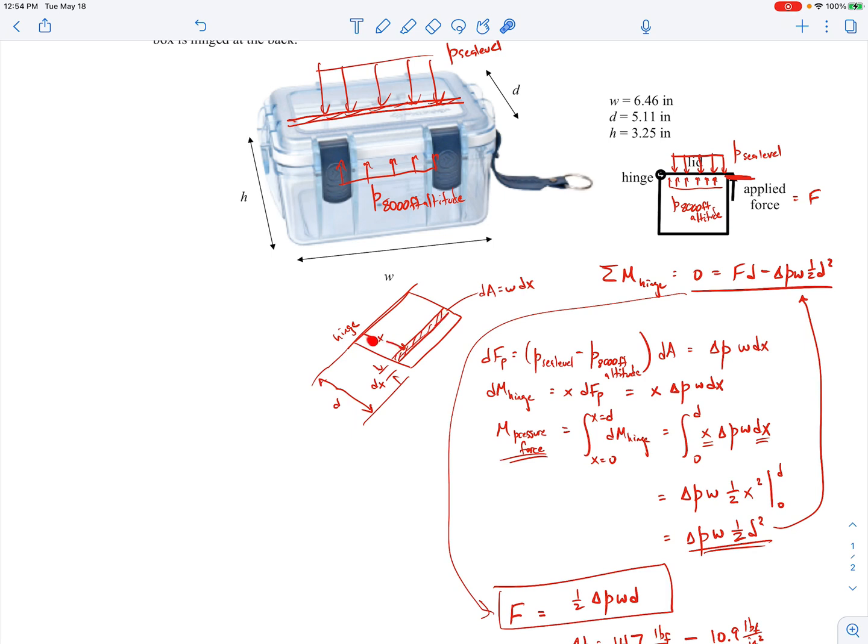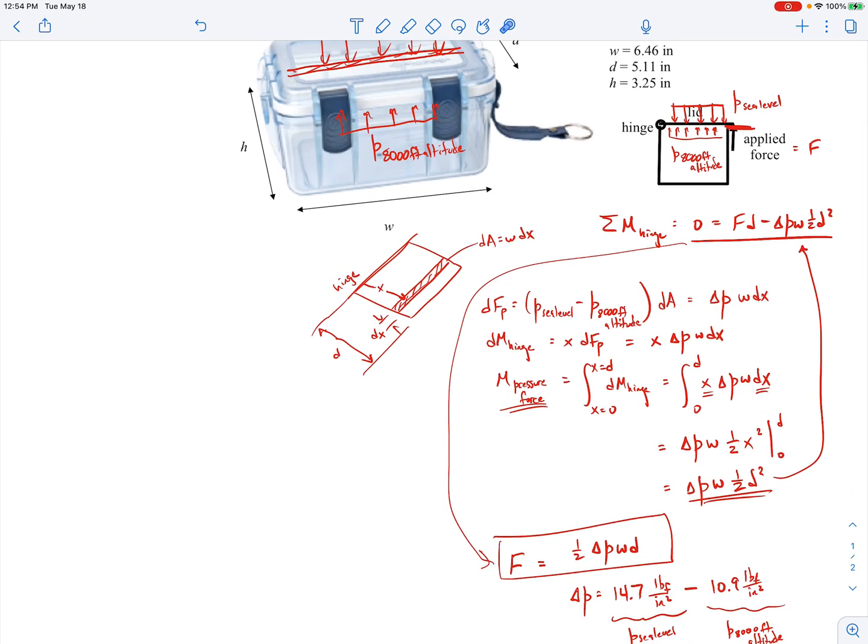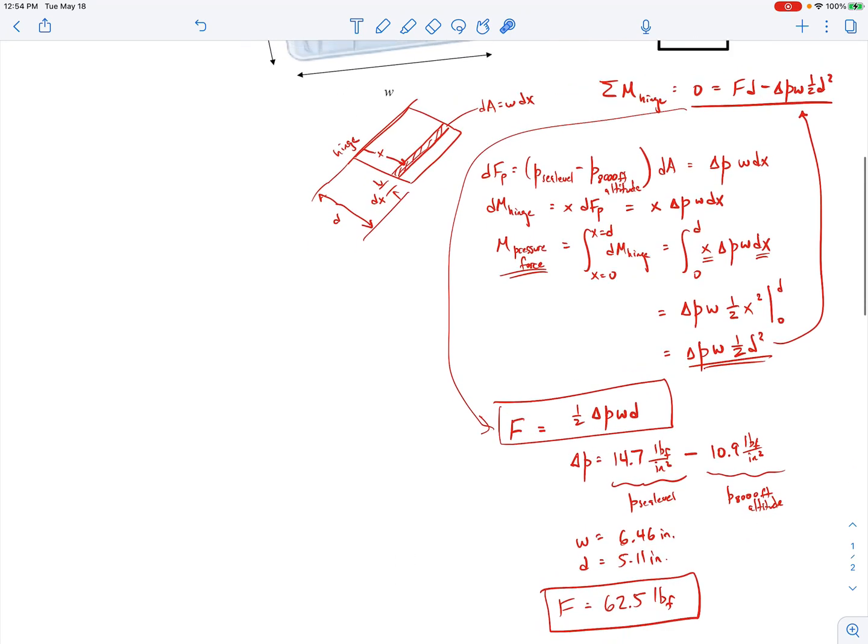This is a good example of calculating a moment due to pressure differences. One technique that may be new to you is finding the moment due to pressure by integrating over small differential areas. The reason for doing it that way is that the moment arm is different for each little area. This technique becomes essential in later courses when you have varying pressure distributions over different kinds of areas. It's a nice real-world problem — hopefully it makes sense.